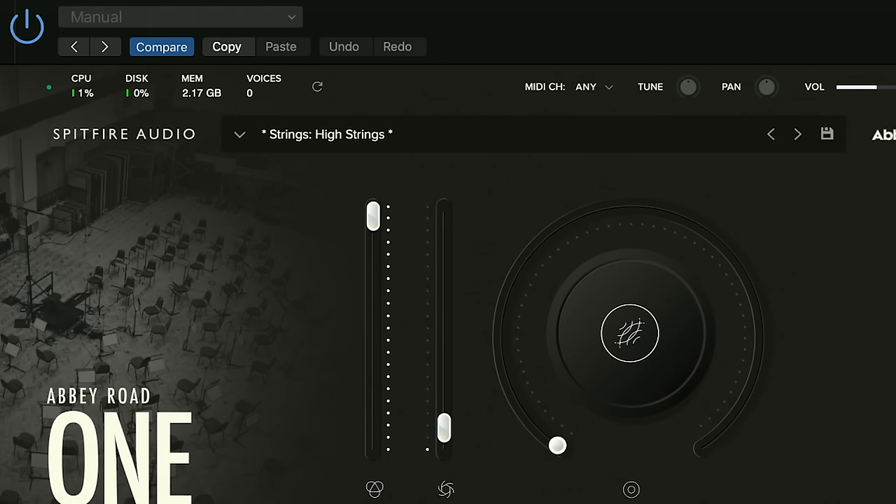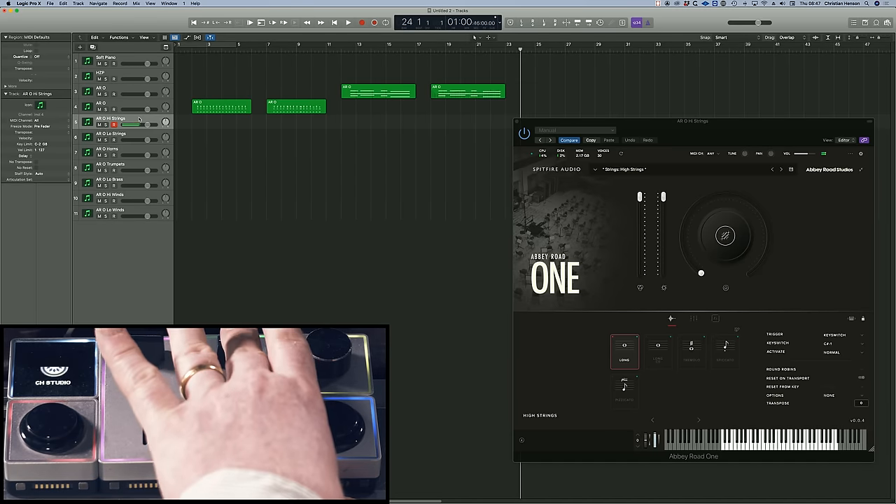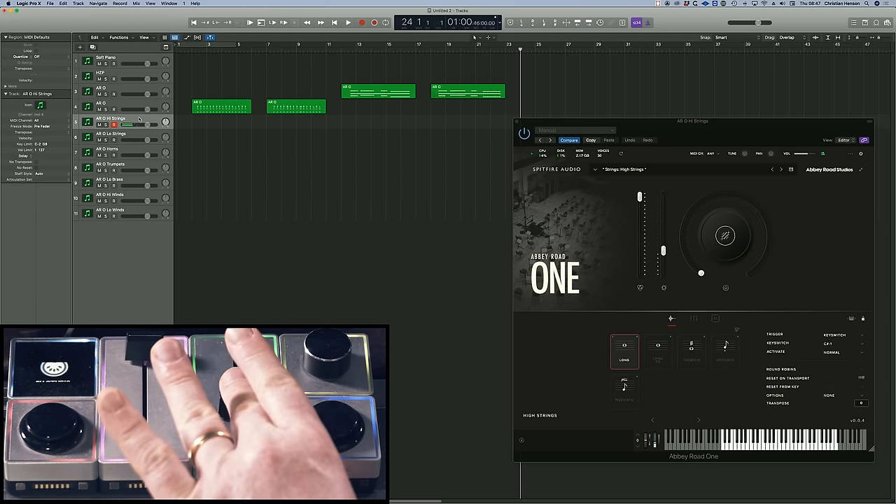It's my real honour to be demonstrating the principles of expression control using Abbey Road 1, which has the biggest number of dynamic layers we've recorded for non-percussion instruments in our history. When I hit three notes on high strings, it's actually using 30 voices. Getting into expression control is a real way of expressing the humanity within an orchestra.